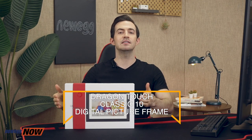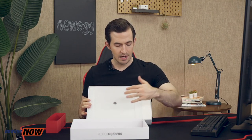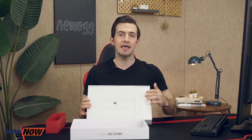Hey there, eggheads. Kenan here with Newegg Now, where we bring you the best products for the best prices. In this one, we are looking at an awesome way to store and share memories: the Dragon Touch Classic 10 Digital Picture Frame. Now you can hang thousands of photos on the wall in just one frame. It is packaged exquisitely with that classic red ribbon — I feel like I'm going to open a premium gift. Inside the box, we have our 10.1-inch touchscreen photo frame, a stand, power adapter, power cable, USB cable, and instruction manual. The frame is nice and secure within the styrofoam.